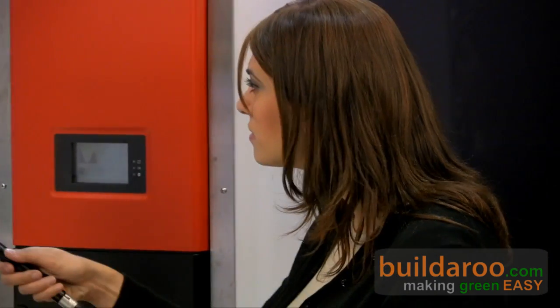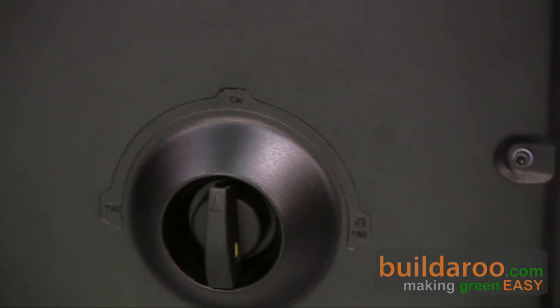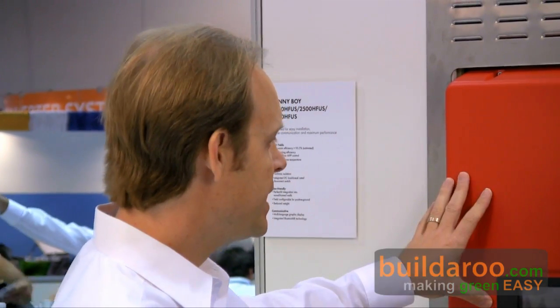This knob is the DC disconnect, integrated right in here. It's a requirement that you usually have to bolt on externally, but we build it in so you can power the inverter on or off with the switch — it's not another component that needs to be purchased and plumbed in. Also, if the inverter needs servicing, it can remain in the wall and you can remove the inverter itself from the switch without taking the switch and wiring out of the wall.